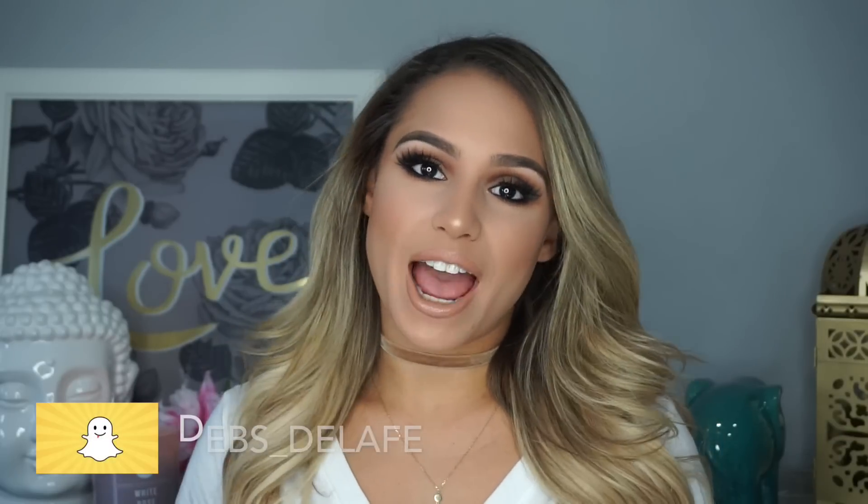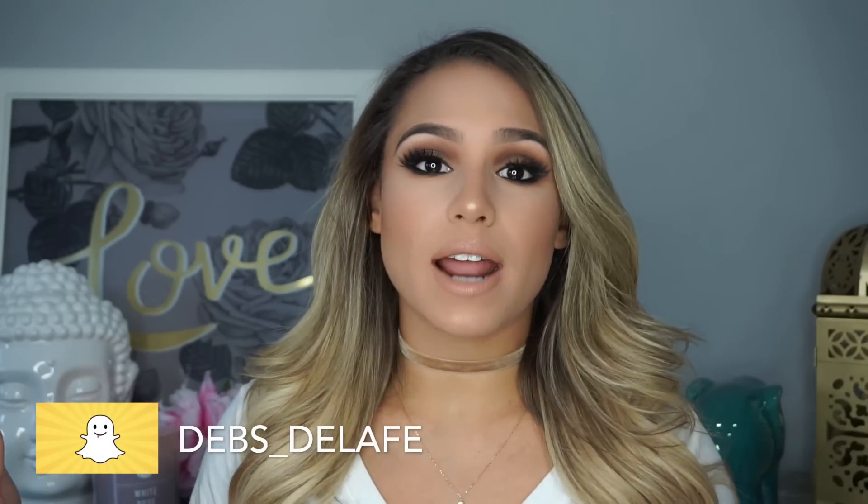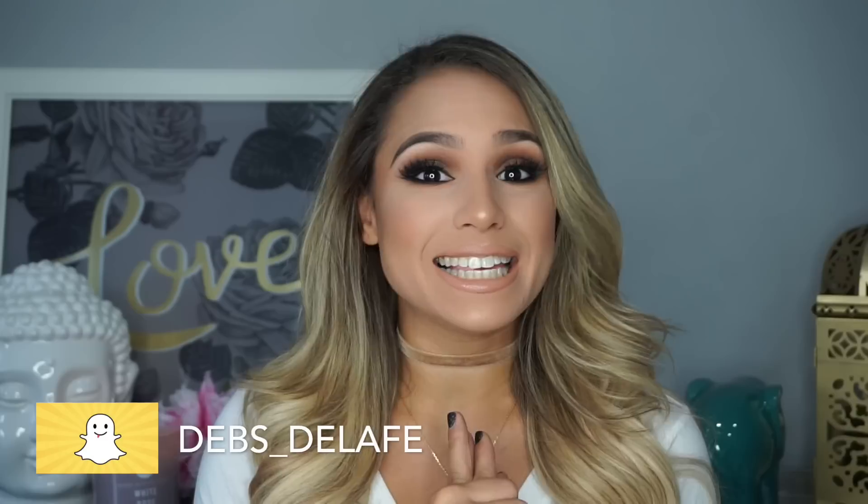Hey guys, welcome back to my channel and thank you so much for watching. So the other day on Snapchat I was actually wearing this exact makeup look, and I asked if you guys wanted to see a tutorial on it, and a bunch of you guys said yes, please give me a tutorial.